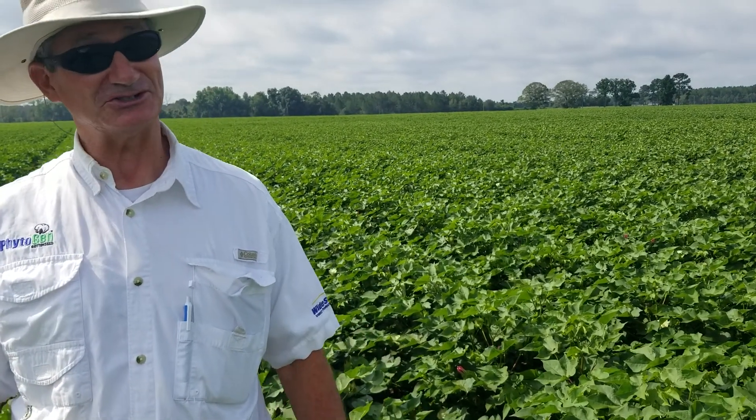It's a full season variety we're extremely excited about going forward for 2019. It brings two root knot nematode resistant genes and the whole package in terms of Wide Stripe 3 Flex and Enlist. Full season yields last year were exceptional, so we're excited to see what this variety is going to do.